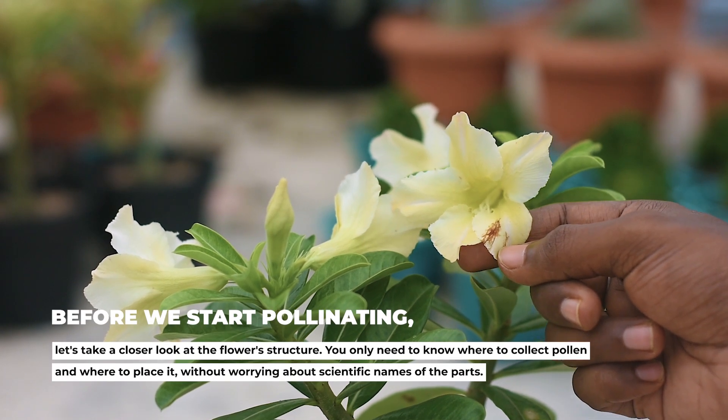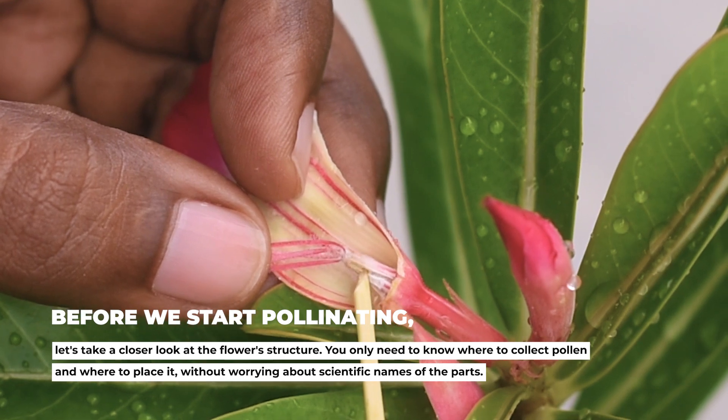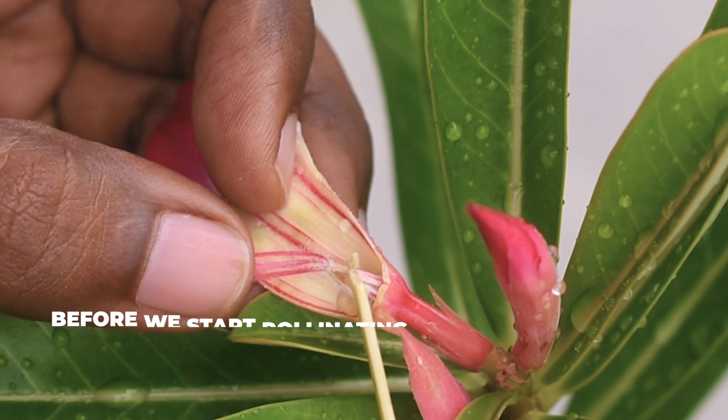Before we start pollinating, let's take a closer look at the flower's structure. You only need to know where to collect pollen and where to place it, without worrying about the scientific names of the parts.